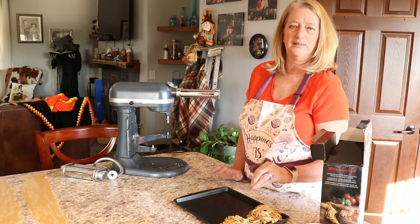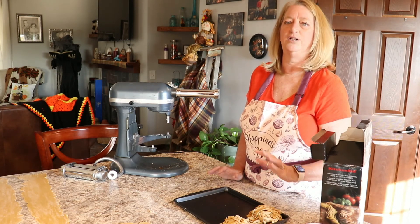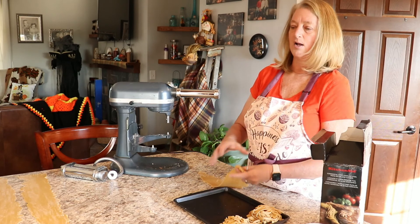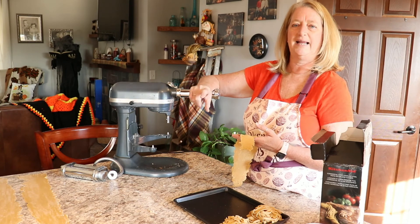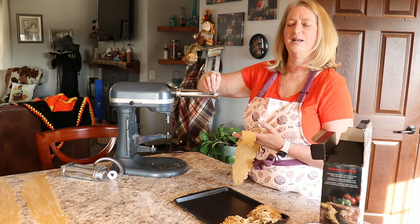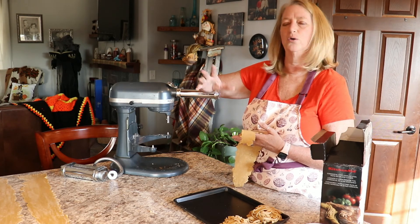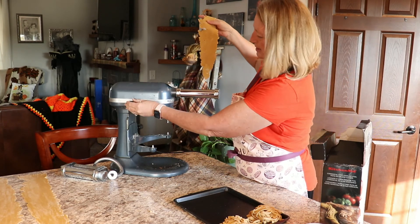If you wanted to make something with them right now you could stick them in the fridge, or just let them dry for the day and then make something with the absolutely fresh noodles — and that is amazing too. I'm going to let all of mine dry, except the ones I rolled out by hand. I'll let those dry a little bit until I'm done here, then put them in a baggie and put them in the freezer. When I make soup this winter I'll use those fat noodles in my soup.